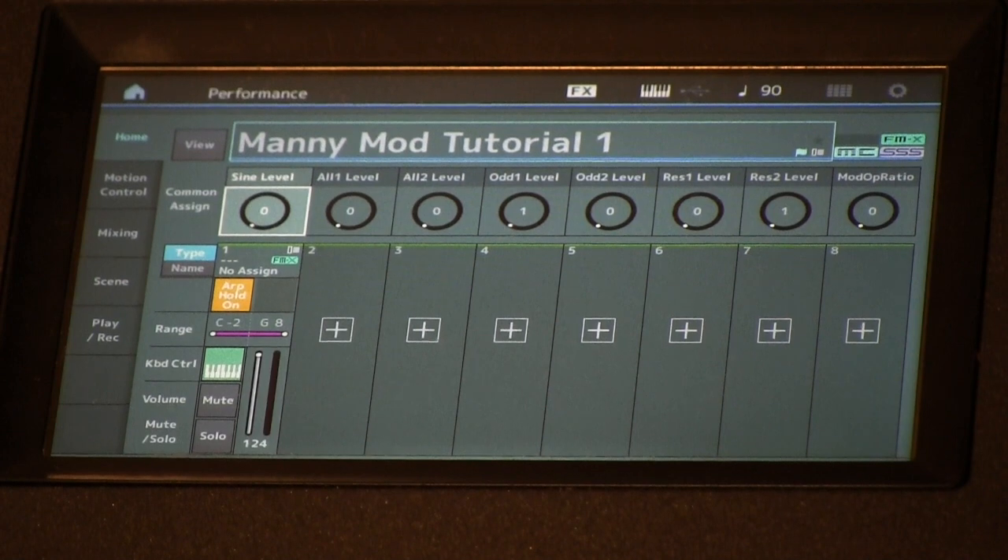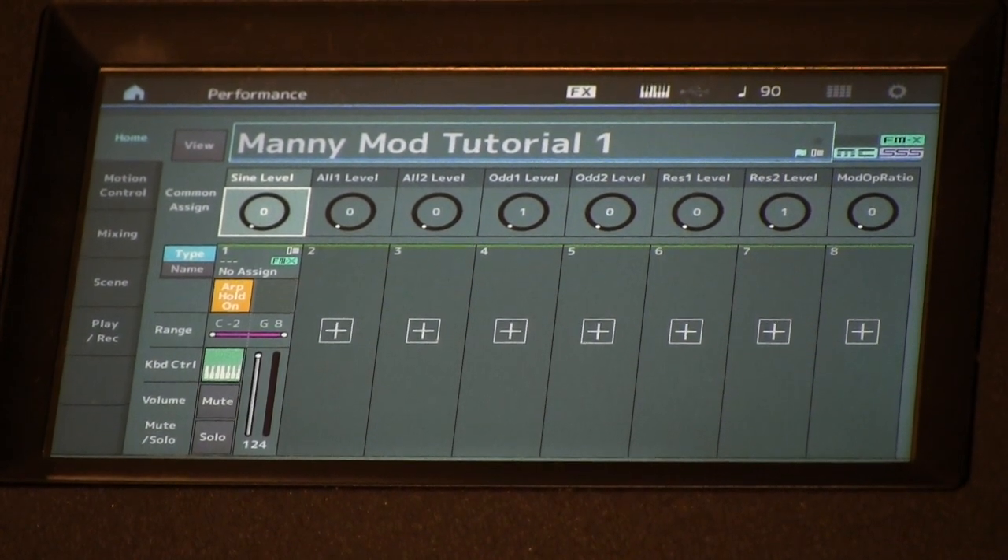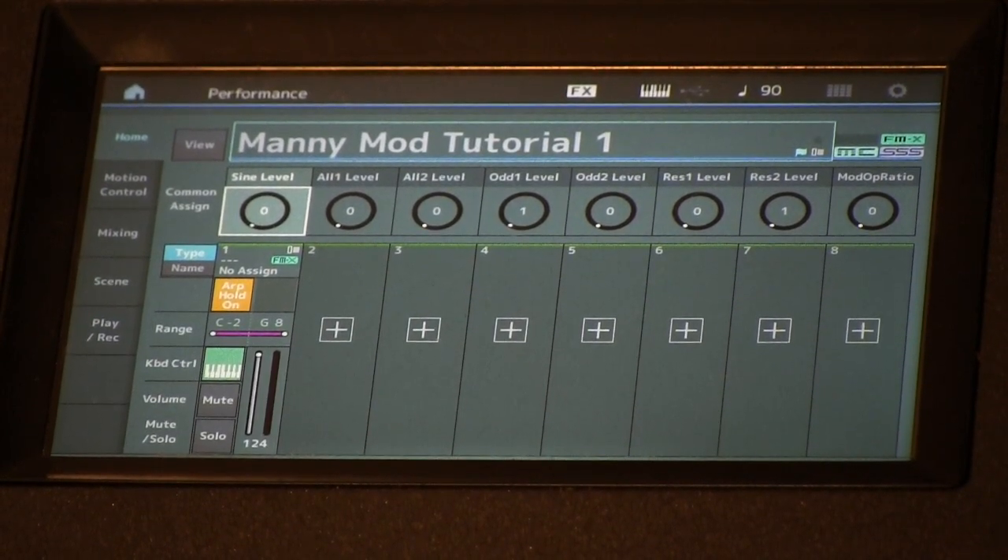All right, so now let's do something fun and have the Montage play the notes itself with an arpeggio as we play with all these knobs in real time. On the scenes for this patch I've programmed up some various arpeggiator patterns and whatnot. Let's hear what that sounds like.